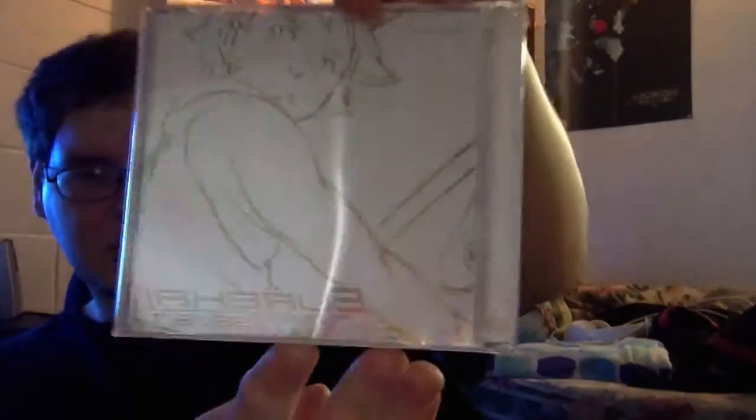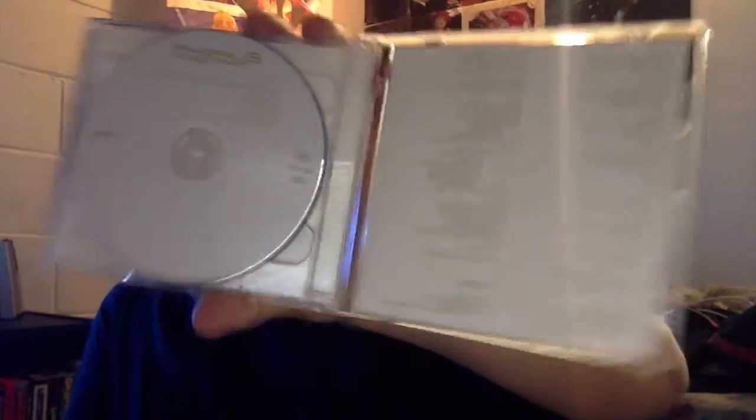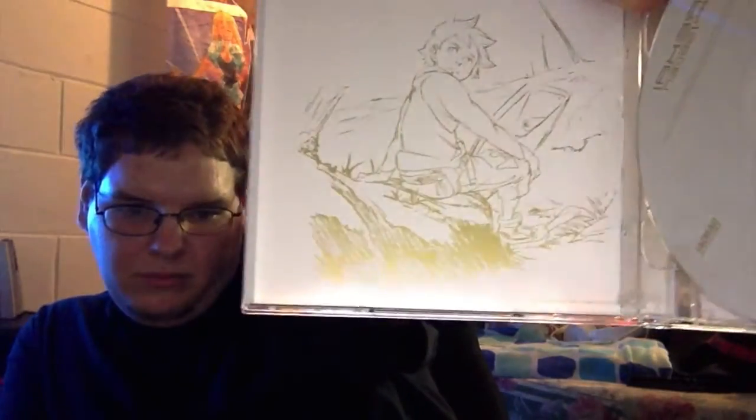Next up would be the soundtrack — Eureka 7: The Original Soundtrack 2. And there's the inside artwork — very nice.